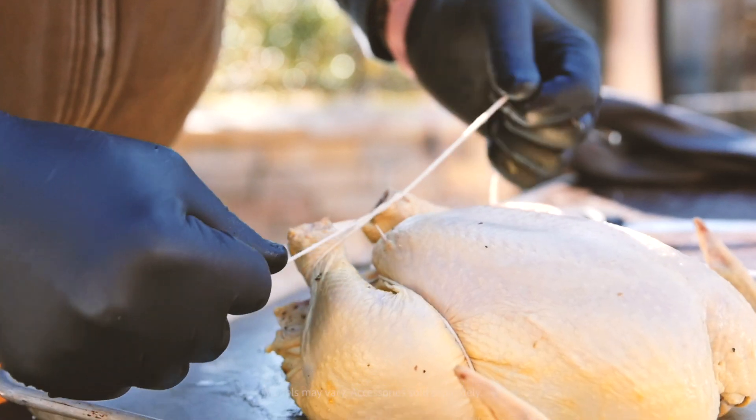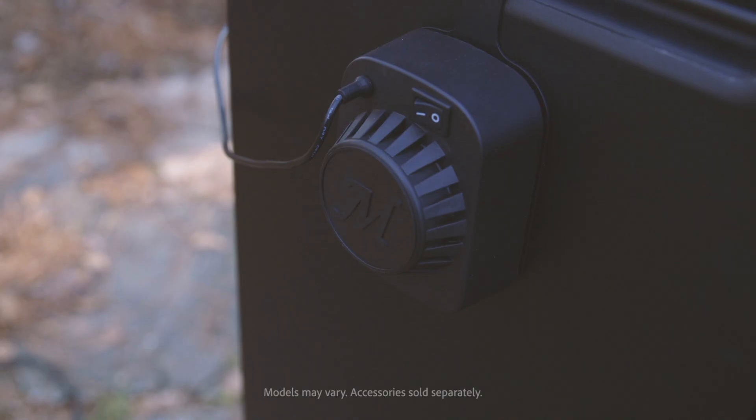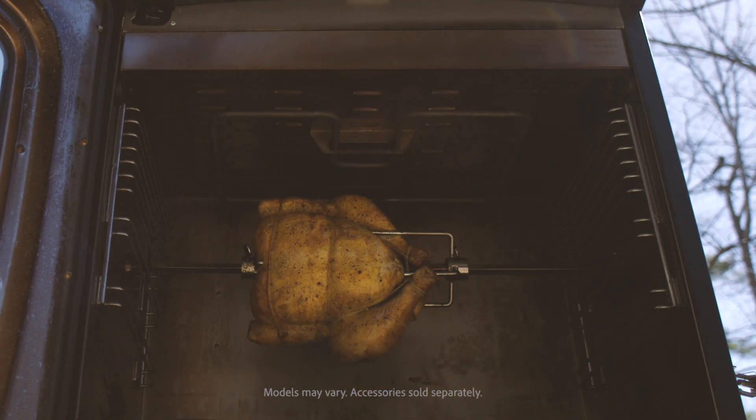Who doesn't love low and slow smoked chicken? But waiting four to five hours can be torture. With our rotisserie feature, you can enjoy smoked rotisserie chicken in about one hour.